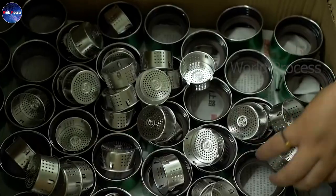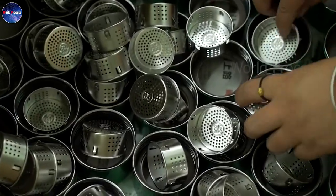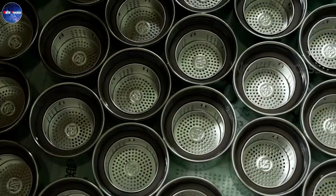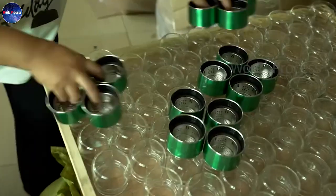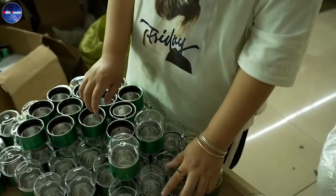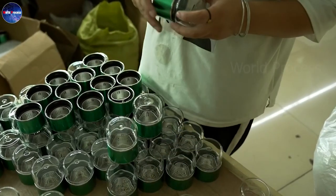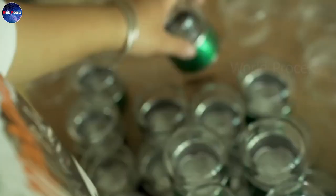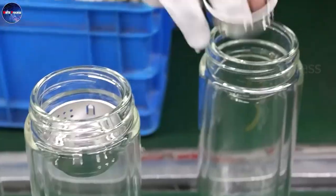You think the stages are already done, right? Not yet. These glass water bottles have a very special design. They use a small glass cup instead of a bottle cap, combined with a stainless steel filter to create accents for the bottle. In addition, this filter can also be used to make tea or coffee.